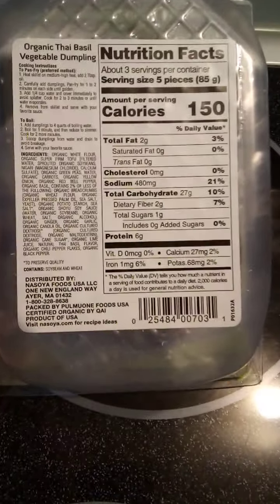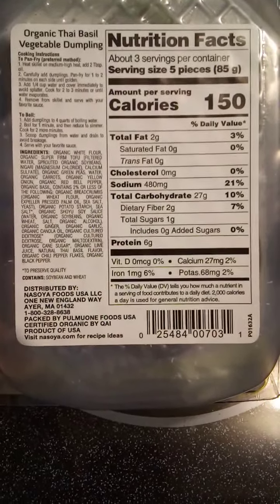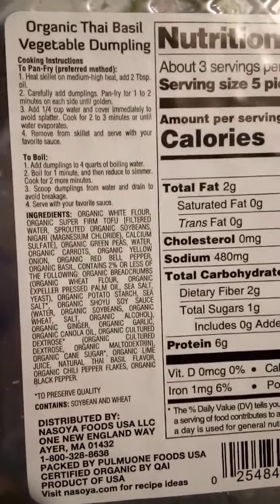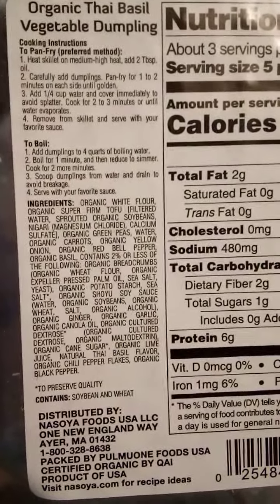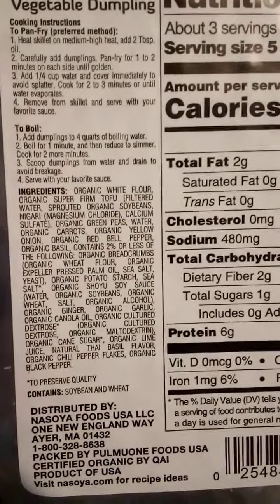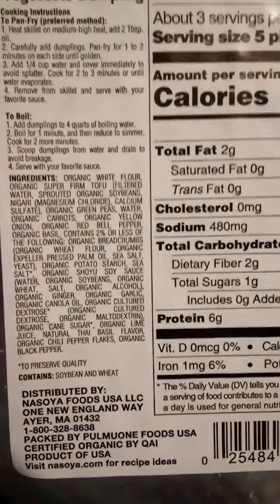Let's come to the back of the container — it gives you cooking instructions. I'll come in close so you can get a better look. I'm not going to read them, but please feel free to pause the video if you'd like to look at those as well as the ingredients. There's a nice close-up shot of the ingredients — feel free to pause if you'd like to look closer.